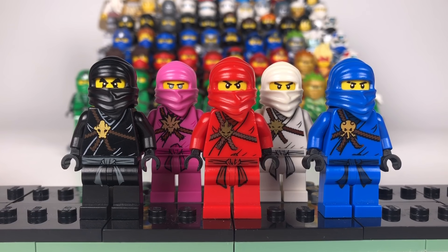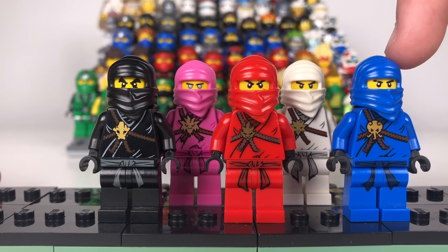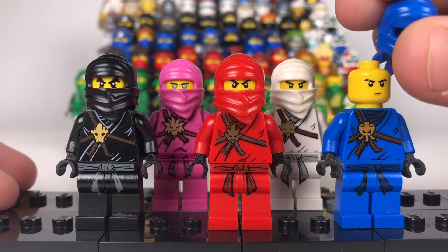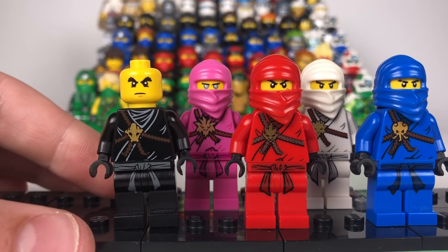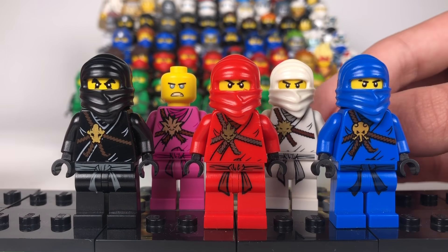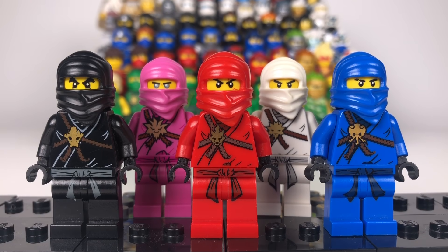I don't really mind that much — I'm just happy that we got a Zane pink robe. Now these are all the original faces except from that one of course. There's the original Jay face, the original Kai face, the original Cole face, the original Zane face, and then the new Zane face in yellow, which does have an alternate expression that just looks ridiculous in my opinion. So let's get on to the next ninja suits.